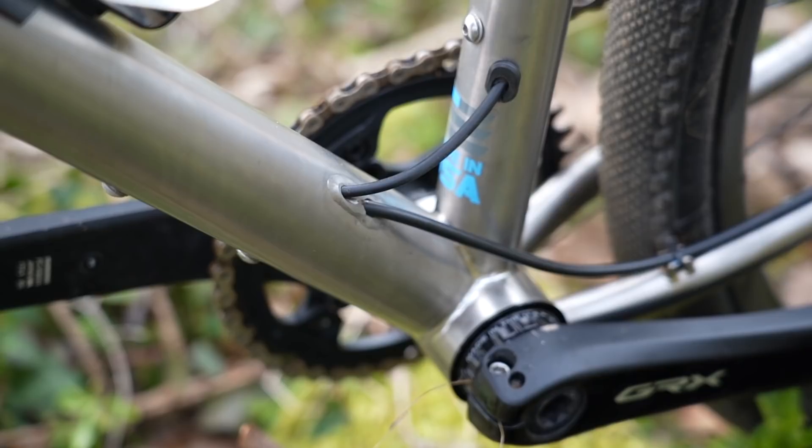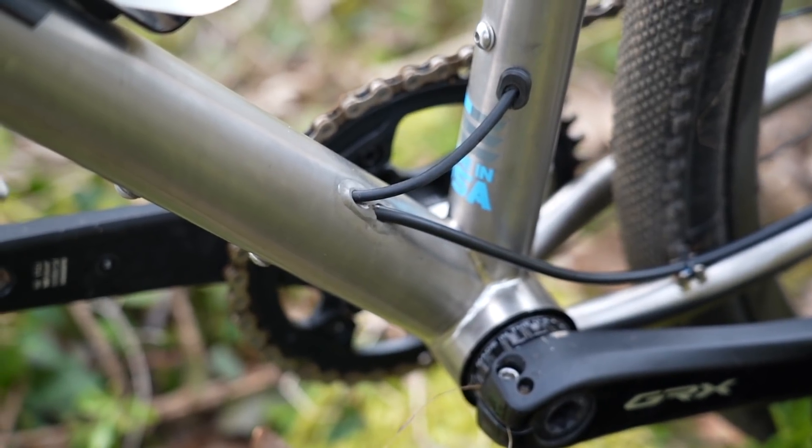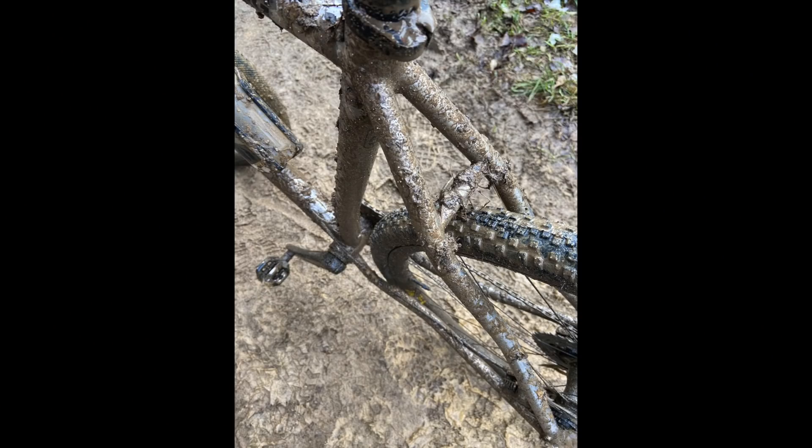And riding through the Cotswolds winter with lots and lots of mud, the tire clearance has been a massive benefit on this bike. No issues with clogging and not carrying around extra weight from the mud that builds up on the frame, as I found on that 3T Exploro Race Max a little while ago.